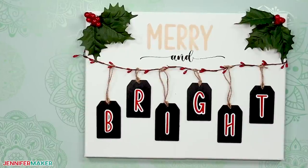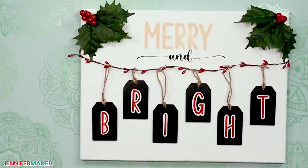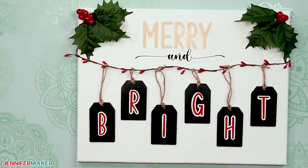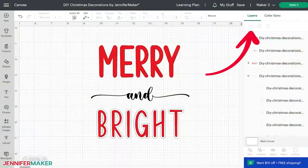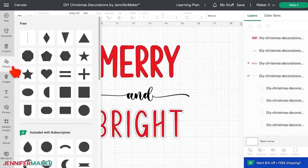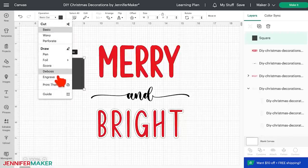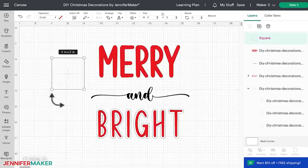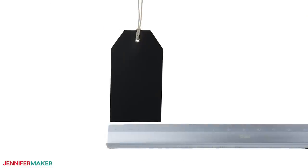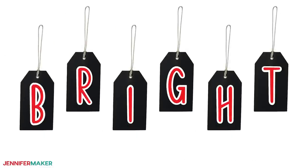This 12 by 16 canvas is so cute with some tags we'll decorate and a bit of garland. In Cricut Design Space, I've ungrouped the collection and hidden the other designs. Let's make a template for the canvas — mine is 12 by 16 inches, but yours may be a different size. Click the Shapes icon and click on Square, then use the Operation dropdown to change the rectangle to a Guide. A guide helps with layout and won't get cut out. Open the lock icon and then type your measurements in the size field. Next, measure your tags and make sure you can fit one for every letter you want on your canvas — I want to put 'Bright,' so I need six tags.